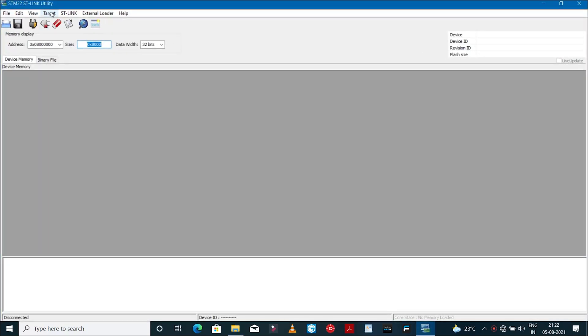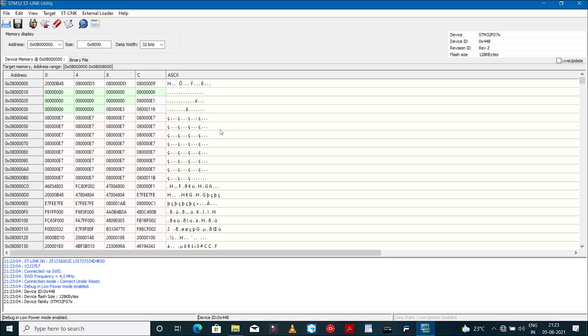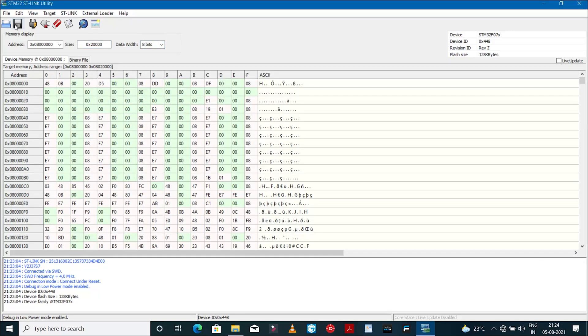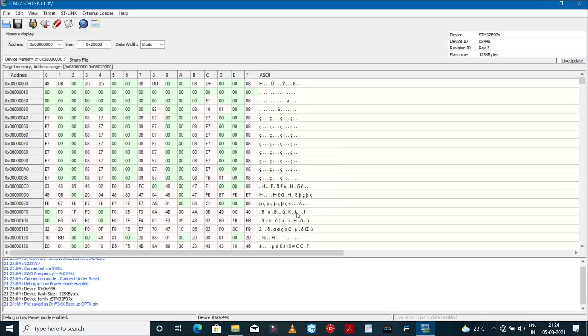The first thing we'll have to do is back up the original firmware on the Flysky radio. To do that, go to the Target option and click on Connect. Then change the address, size, and data width to the numbers displayed on the screen. Click on the floppy icon to save the original firmware, so that in case you want to revert back, you can use this firmware file.